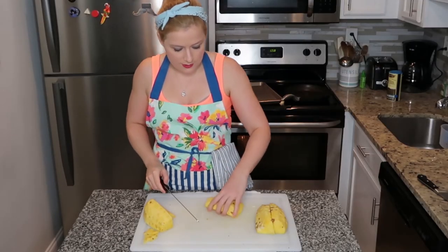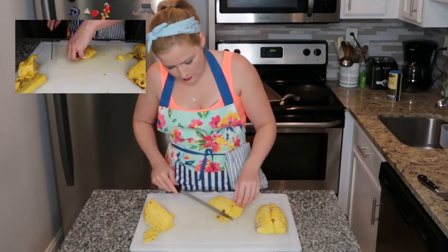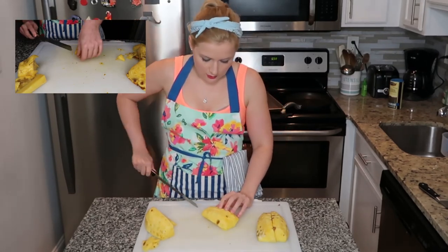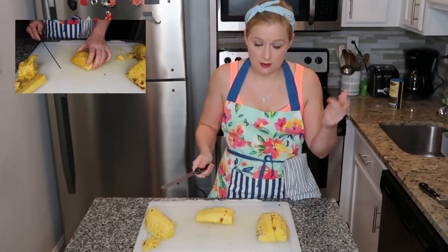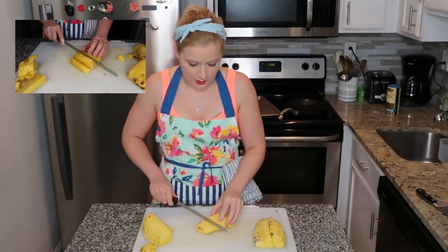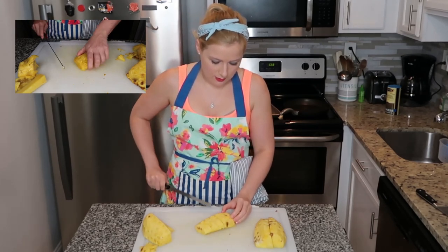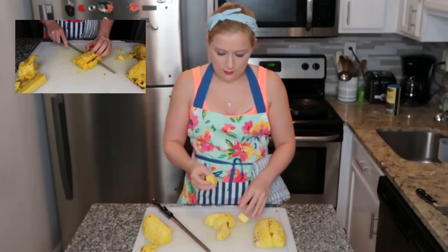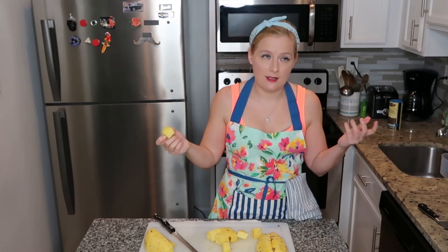I'm able to cut out the core as close to the fruit as I possibly can. Then I have a nice flat surface and you're going to decide how big you want your chunks. I also want to cut off any pieces that don't look so great, so I'll just get rid of that small chunk. Then slice it down — now I have some fruit salad sized pineapple chunks.